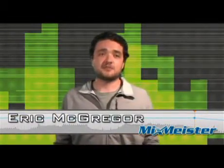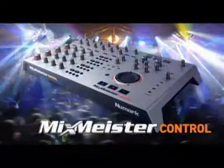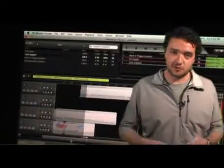My name is Eric McGregor and I'm a product specialist for Mixmicro Technologies, and I'm actually really stoked about this product. Personally, I love Mixmicro software.